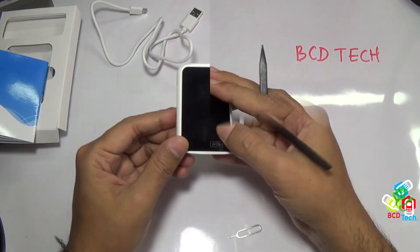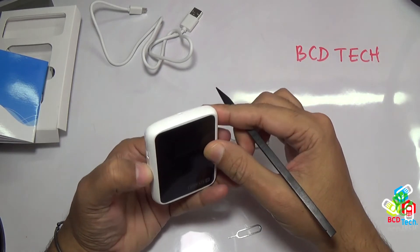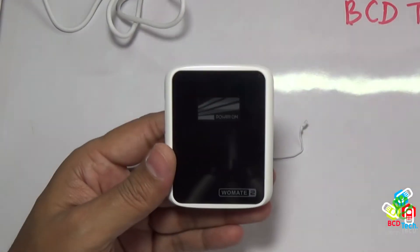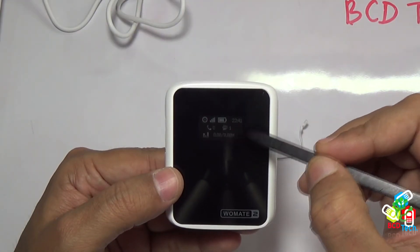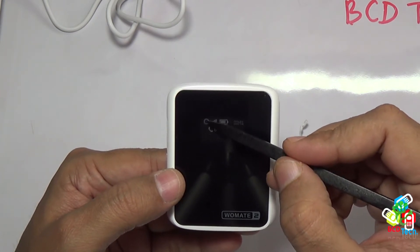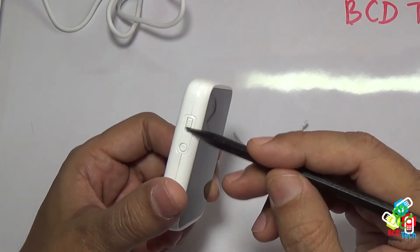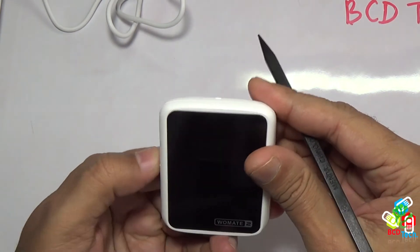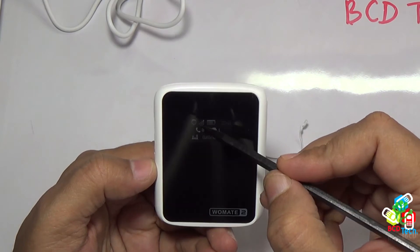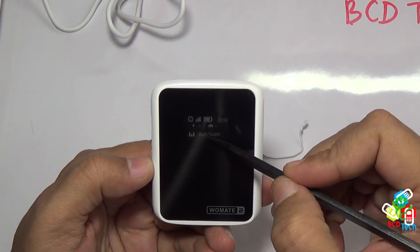Now as I have installed the SIM in this device, let's turn on Vomate 2 by pressing and holding the power button for a few seconds. Now it is turned on and you can see that it automatically detects the time from the network. Here this cross is the data indication. When you put the button down, data will enable and you will see the data bar. This shows network signal, battery status, call status, message status, and data usage.